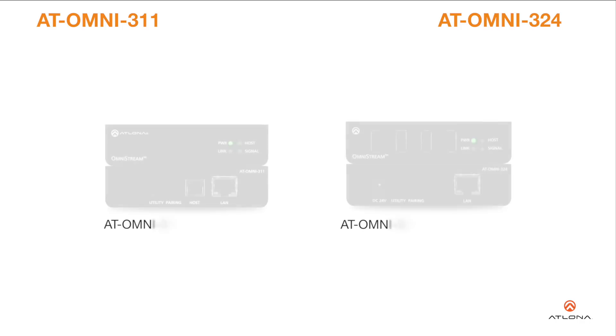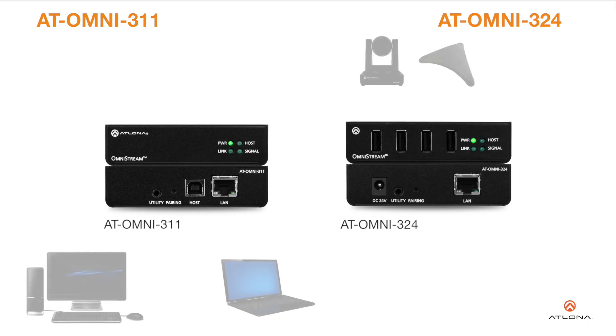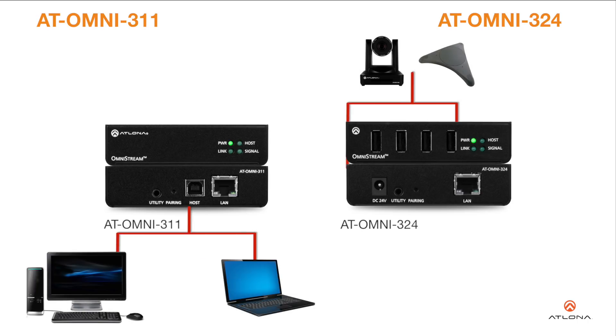Atlona is proud to announce the addition of two USB to IP adapter devices to the Omnistream series of networked AV products. The Atlona Omnistream USB 3.11 works in tandem with the Omnistream USB 3.24 for extending USB from peripheral devices to a PC over gigabit ethernet.